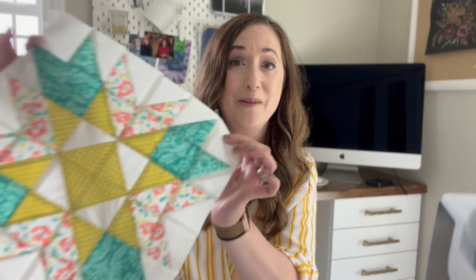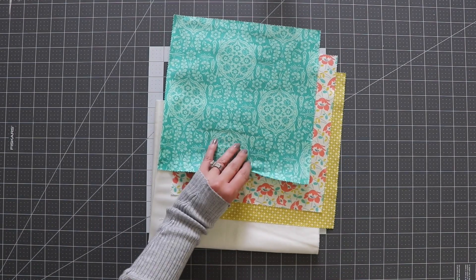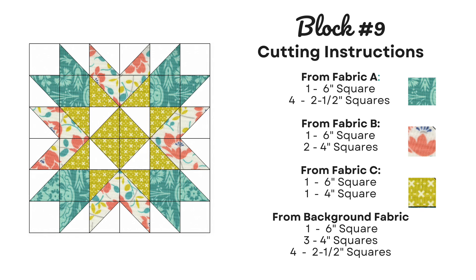Alright, let's get started with making block number 9. So these are the fabrics that I picked for block number 9. This will be my fabric A, fabric B, C, and of course the background fabric. The cutting requirements for this block are from fabric A: one 6-inch square and four 2.5-inch squares.